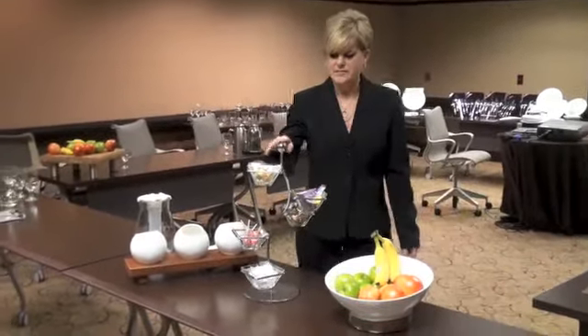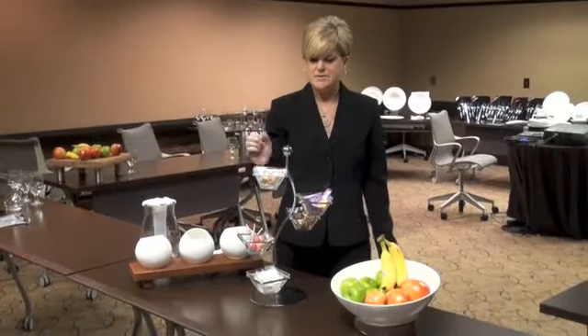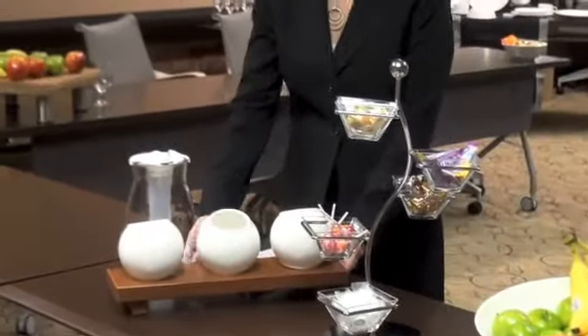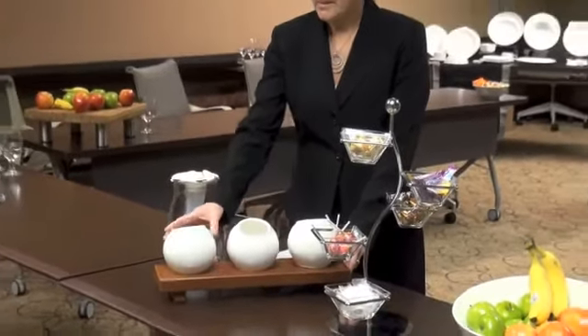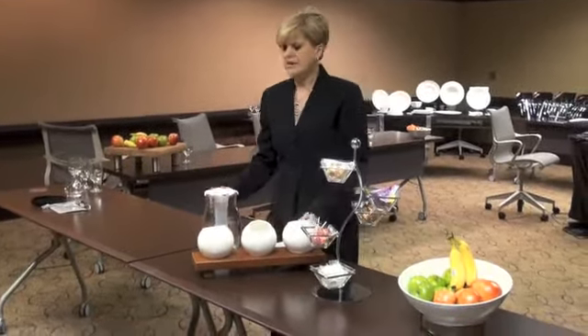We also have a five-tier vine display rack, and this is perfect for condiments and other little treats. And then we also have what's called a porcelain bowl bar, and this comes in cherry wood but also natural wood.